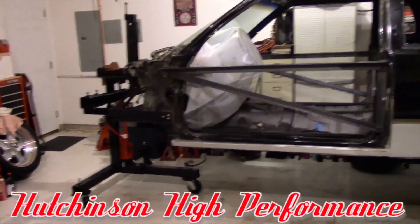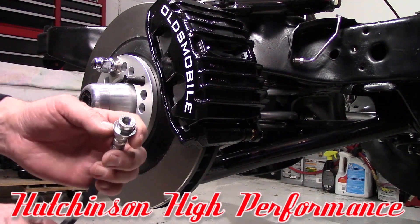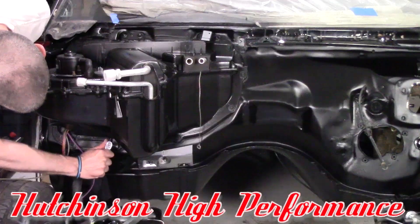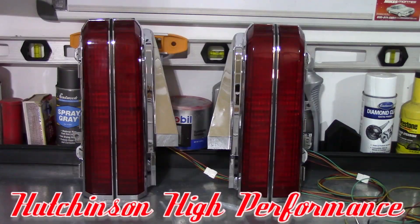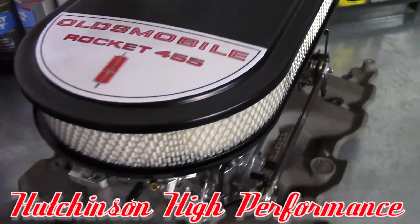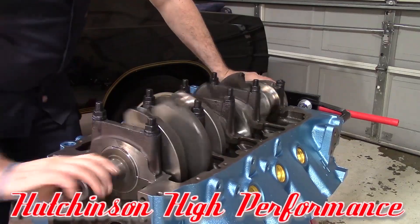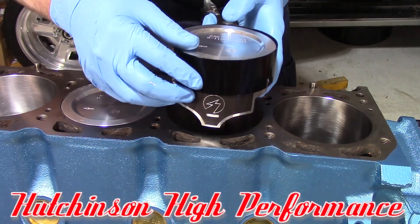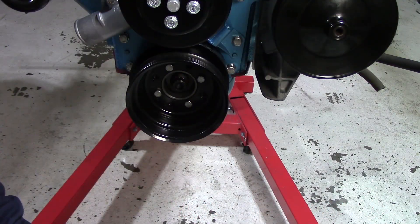Hey, it's Hutch from Hutch High Perf. I just got something in the mail. Let's go take a look at what it was. I got something in the mail from friends of the channel — link down in the description.